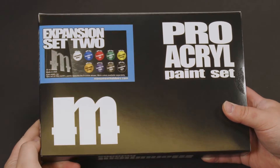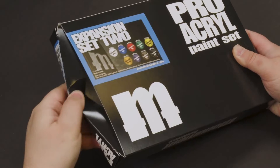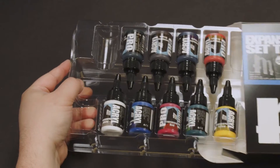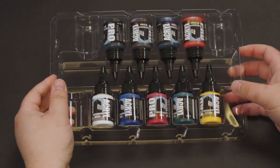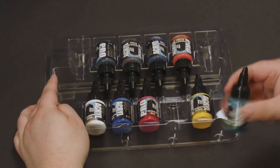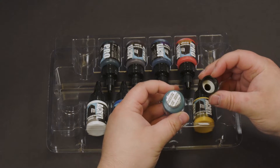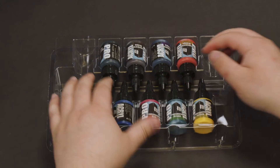Expansion Set 2 comes with each of our 9 super versatile transparent paints. All Pro Acryl bottles come with 22ml of paint and our signature 8mm glass agitator. Pro Acryl paints are also sealed and include a foam gasket that will continue to keep your paints fresh for the rest of their lifetime.